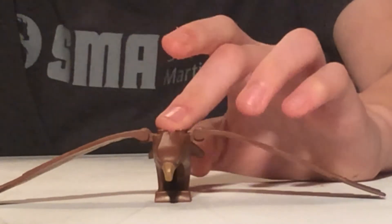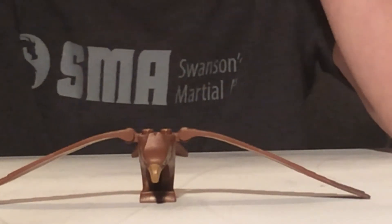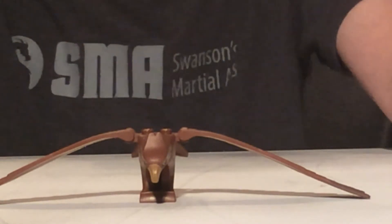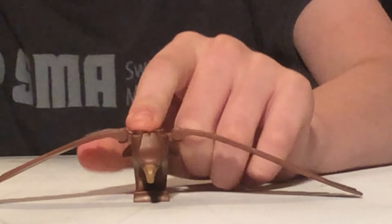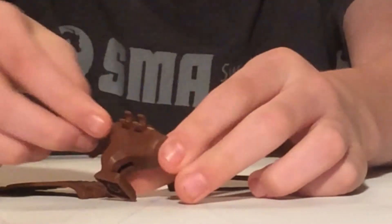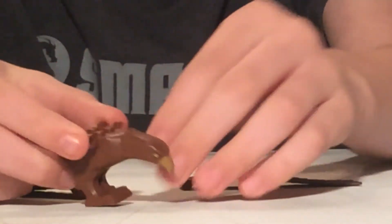Here is the eagle, who only came in one other set — the Battle of the Black Gate, which I hope we can review in 2020 because I really want to buy that set on eBay. It's the only Lord of the Rings set that I'm missing. The eagle consists of three big pieces — here is the first piece, and he has some really nice printing. Of course, this is his own special mold.